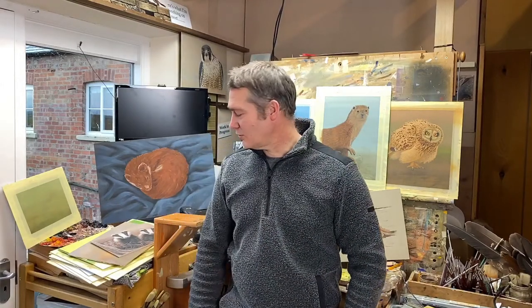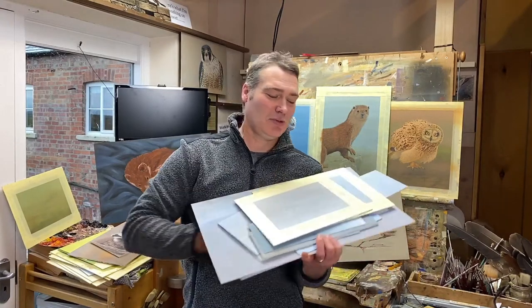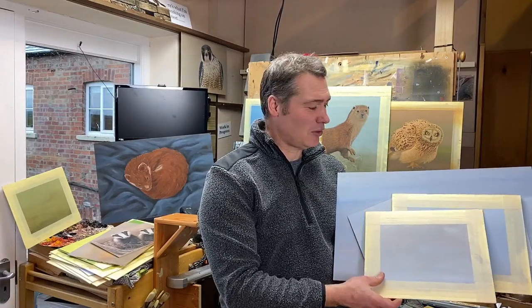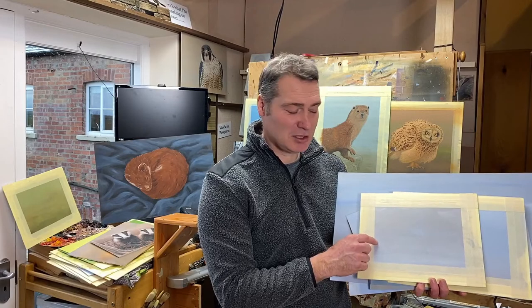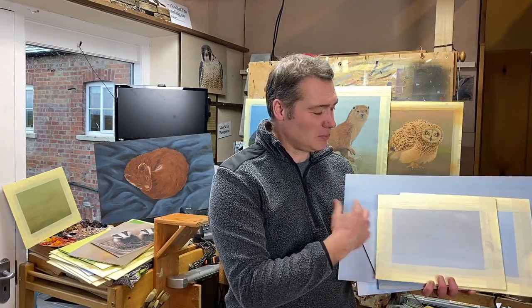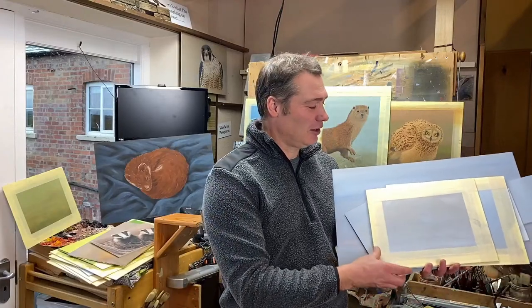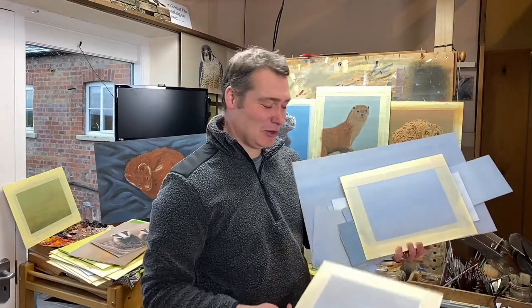These are all acrylic paintings I've got here, and I also do oil paintings as well. I'll just show you how some of these start life. I've got drawers full of boards, and if I'm doing a particular painting while I've already got my paints mixed up, I like to try and start a few different ones. Sometimes I have a plan of what's going on these paintings, and other times I'm just putting colour down onto a board.